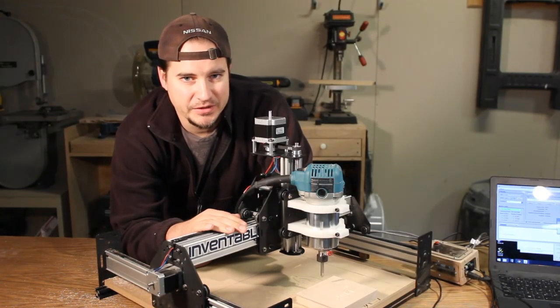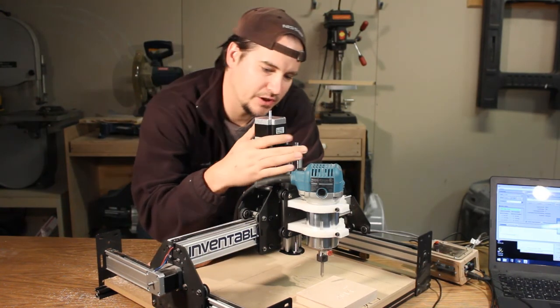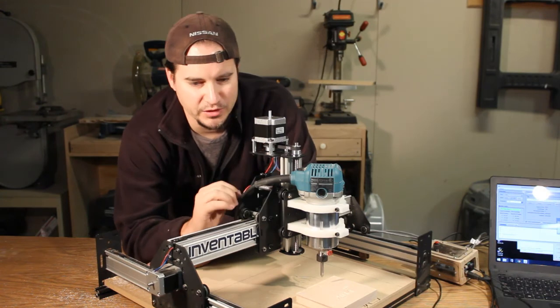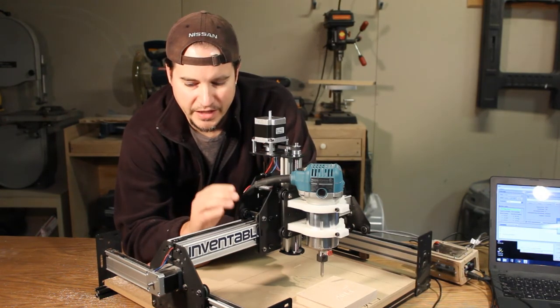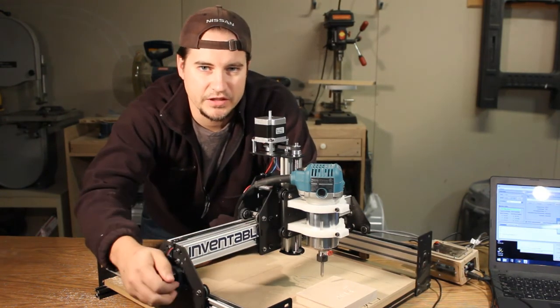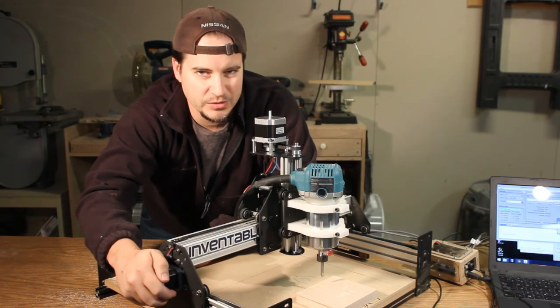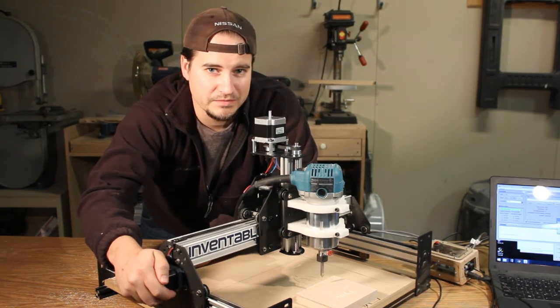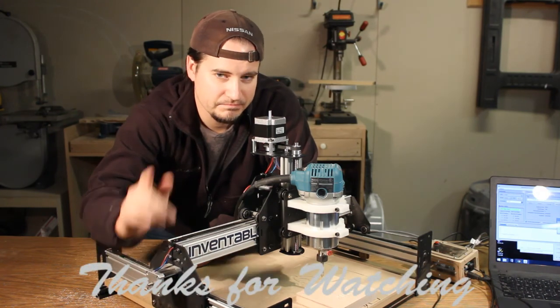All in all, I'm really, really happy with the Z upgrades. The belt drive works fantastically, and the Acme screw upgrade is real smooth. I can't wait to get the rest of the NEMA 23s on here, and that should add some real power to this machine. I'm really interested to see what it's capable of doing. So until next time, thanks for watching.